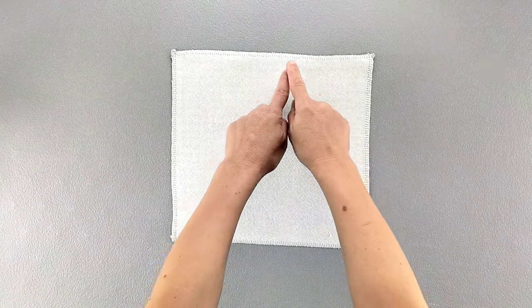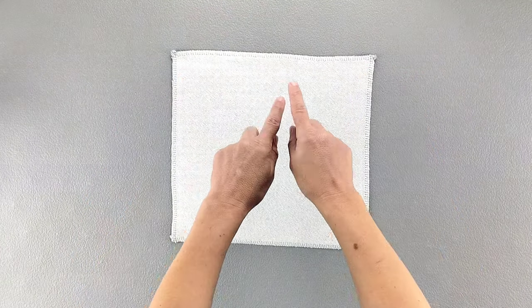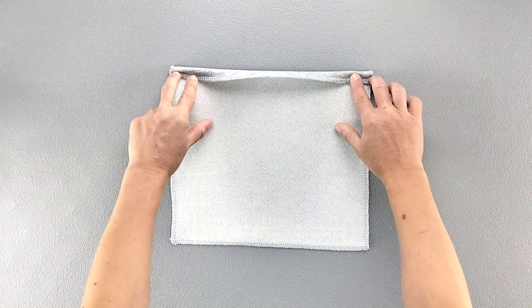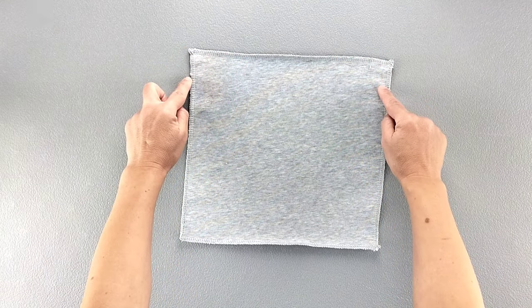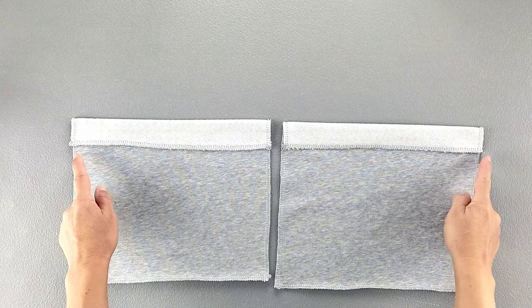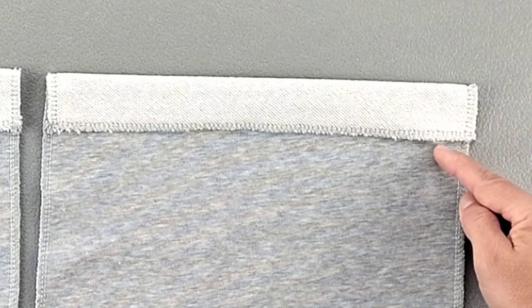I've taken both pocket pieces to the serger and serged all around the edges on all four sides. The pattern instructions tell you to take the top edge and fold it to the wrong side by a quarter inch and give that a good press. I'm going to skip that step to reduce bulk since I'm using French terry. If you're using a lighter weight woven, go ahead and press that quarter inch and then turn to the right side. Now fold that top edge right sides together along the notches transferred from your pattern piece and give that a press. Do this for the top edges of both pockets, then sew each of those sides with a 5/8 inch seam allowance from the top of the flap to the bottom.